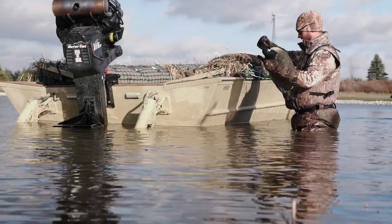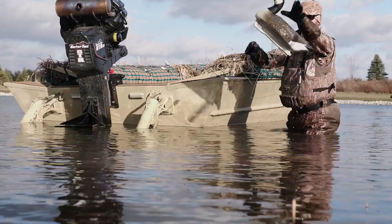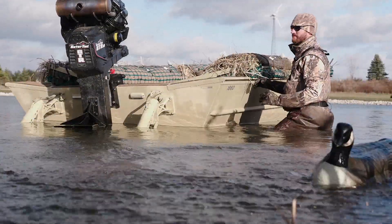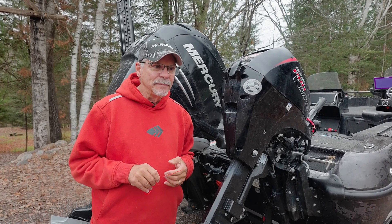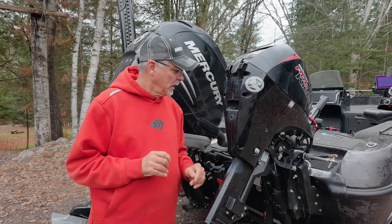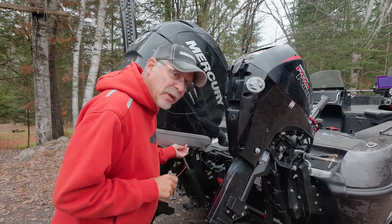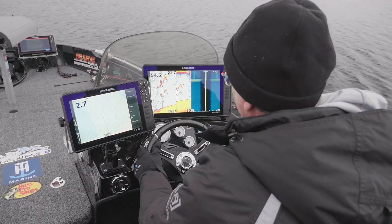I've got a bunch of friends that duck hunt up on Lake Superior, and they duck hunt in the harshest of conditions — it's super cold. Ice is formed all over the place, and like guys who fish in real cold water, sometimes their engine's tell-tale, where the water comes out to tell you the engine's cooling properly, sometimes that tube's froze up.